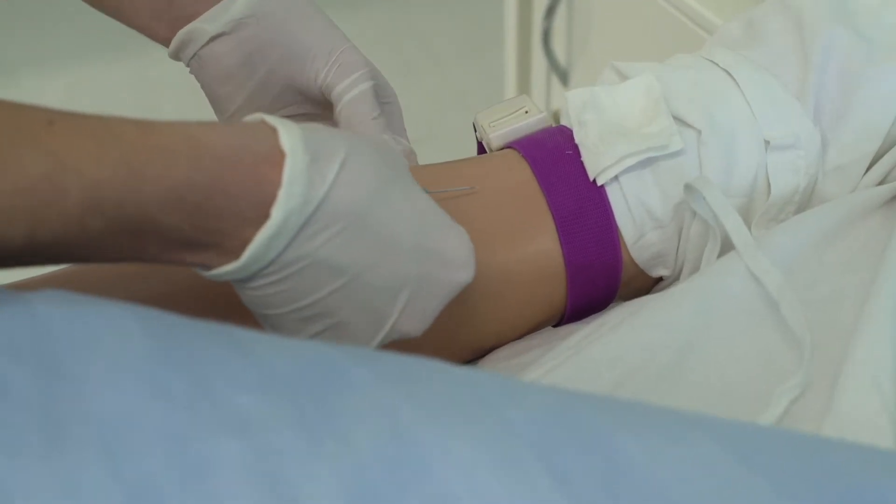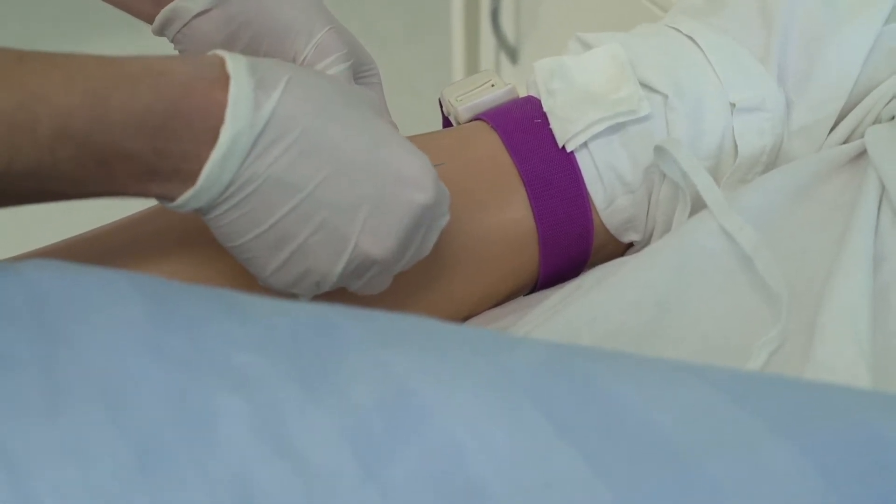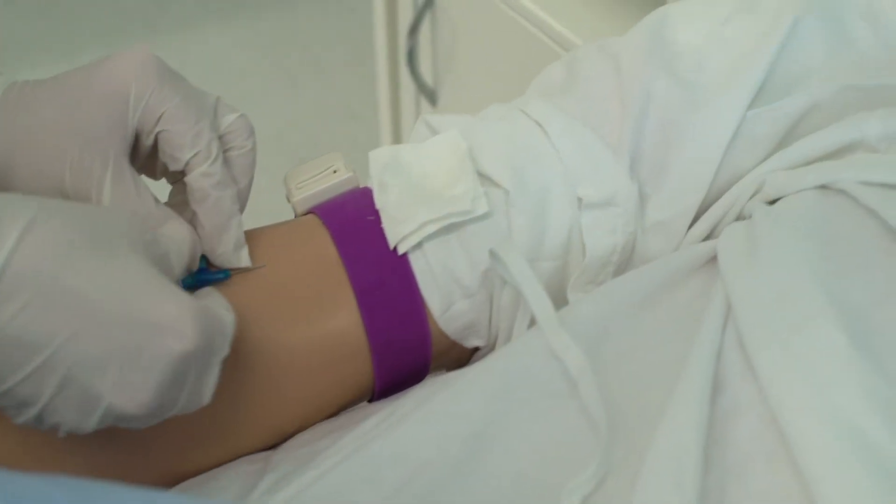Sie weist den Patienten auf den Zeitpunkt des Einstichs hin. Die Kanüle wird in einem Winkel von 25 bis 30 Grad eingeführt.